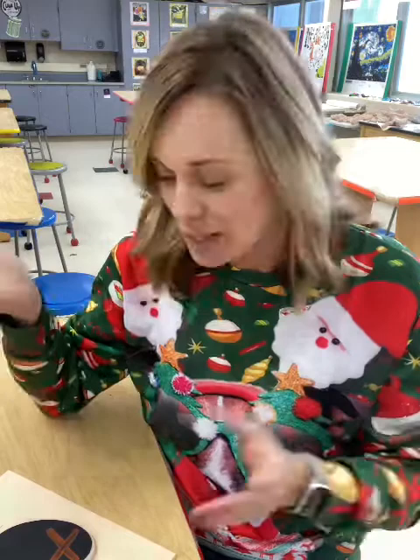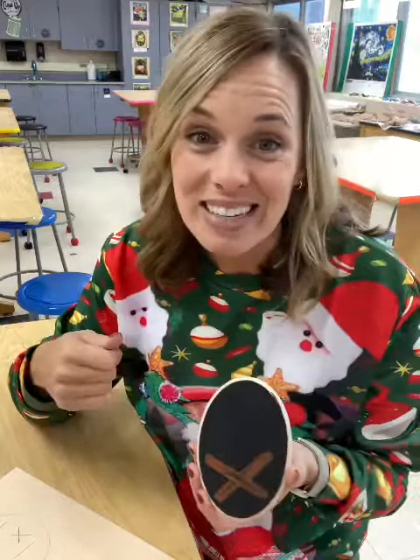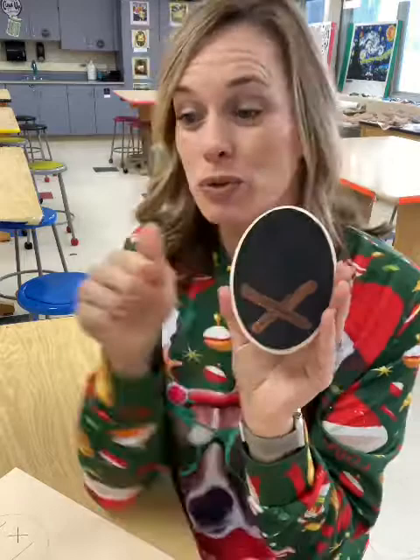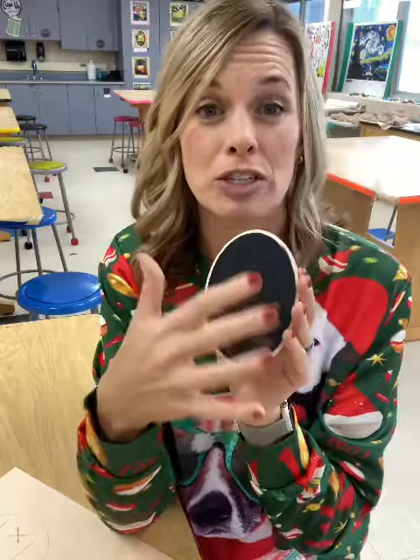Sorry about that — I had technology issues; I ran out of space on my phone and it stopped recording. So you missed watching me paint, but you did see me sketch in the barn and manger. I painted right along those lines with my darker brown on the blue ornament, and on the black one I used lighter brown. On my black one, I made the manger much larger, so the focus there is just baby Jesus and a star. The blue one has the barn and baby Jesus. So again, you have a couple of options on which direction you want to go.